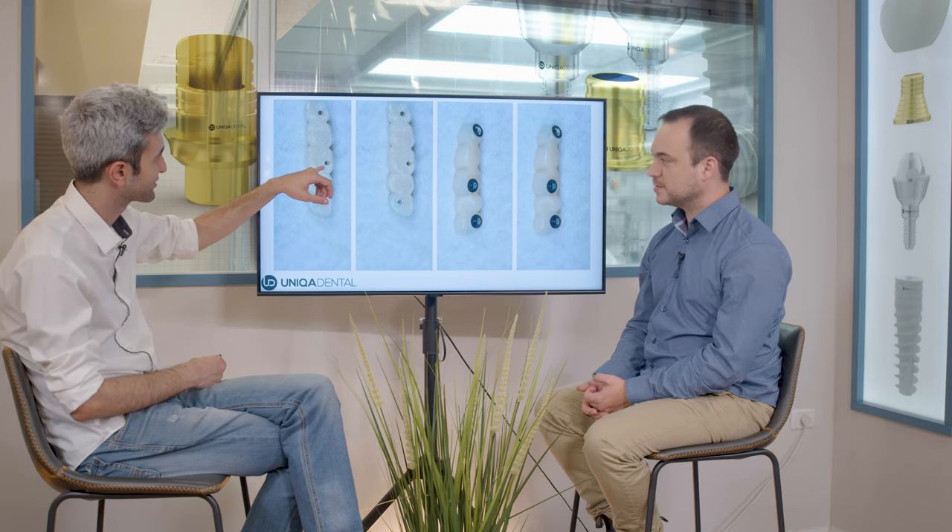This is the new bridge that was done. You can see the small screw channels — you can see how small they are. Here you have a five-unit bridge on three implants with very small screw channels, so the bridge is very strong.